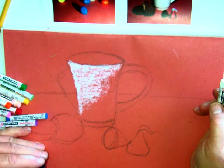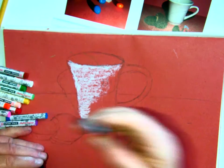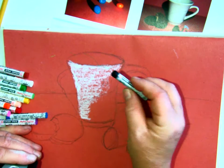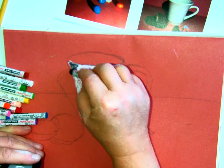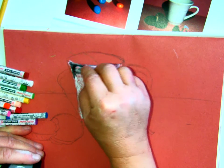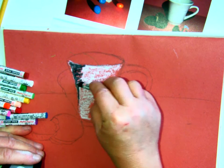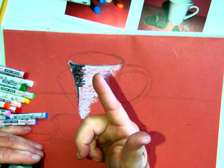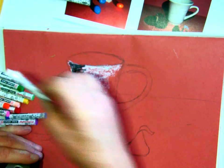Then I ask: what color would I add here? It's got a shadow on the left side, so I'm going to add a little bit of black. Black is a color I don't put out very often because people tend to use too much of it. When it comes to blending, even though it's tempting to use your finger, your finger gets really messy and this stuff is not easy to clean off. It actually works better to use pastel to blend pastel.